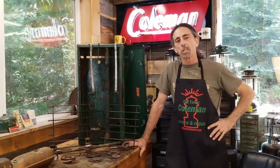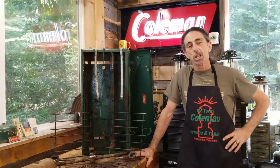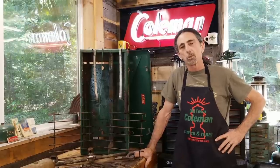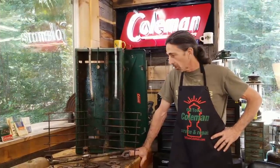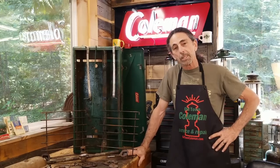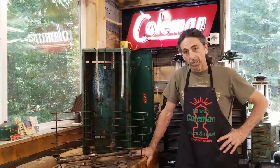Hello, Frank from the Old Town Coleman Center. Welcome to part two of my three-part video series on how to rebuild a Coleman two or three burner camp stove. In the first video we took this greasy monster apart and now we're about to clean it. So go get your oven cleaning gloves on and I'll see you right after the intro.